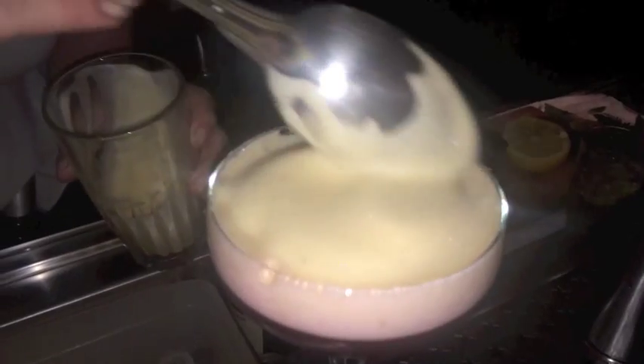In this way you're going to feel the difference of the temperature, the difference of the balance between the bitterness of the Campari and the sweet part of the vodka. It's finished! Thank you.